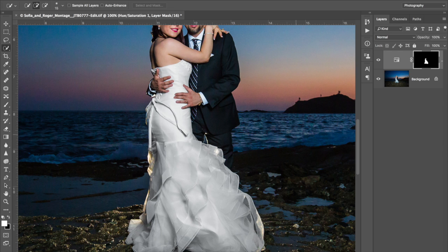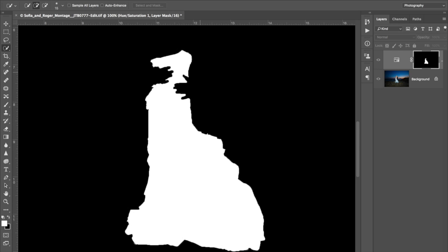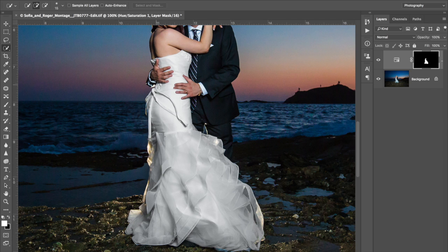The key to making this work is to adjust the mask. I always grab Alt/Option and click on the mask to take a look at it — it looks pretty good. The last thing I want to do is really just adjust the mask here. I'm going to grab my brush — that's the B shortcut — and we're just going to paint in this effect on some of the areas. Make sure we got everything covered. Down here we've got a little bit of blue. Looking good.